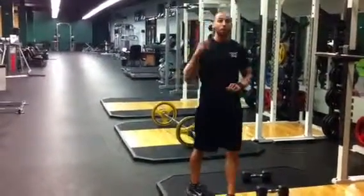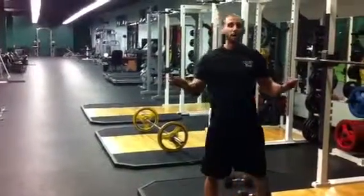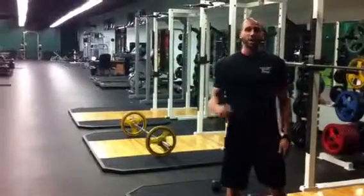Then go into your burpees and your pull-ups. 20 minutes — as many rounds as you can get in. Call it a day. Nice watching, guys.